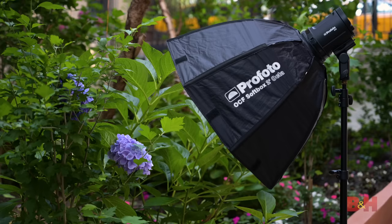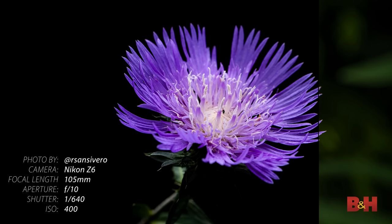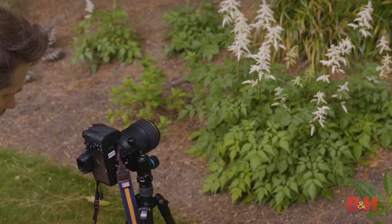Using a flash is a good way to control your background brightness as well. Since a flash is so fast, you can increase your shutter speed to darken a background without affecting the light on your subject. This gives you the latitude to fine-tune just how much brightness you want in your backgrounds.